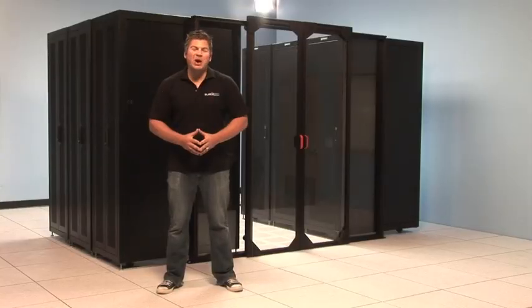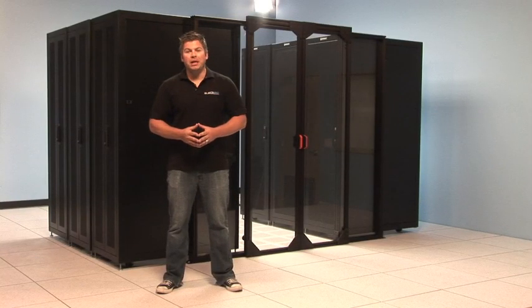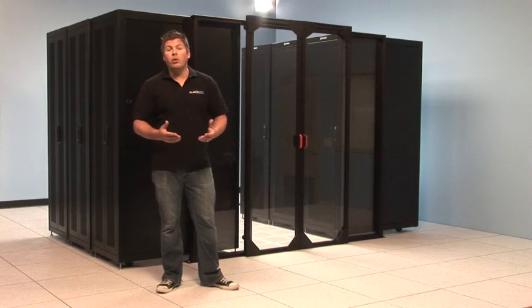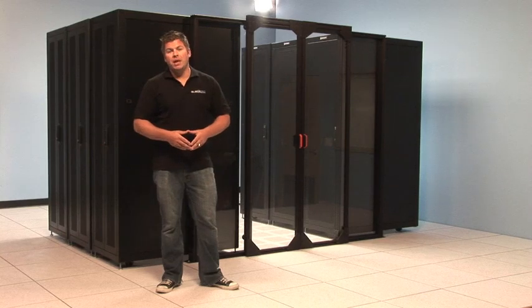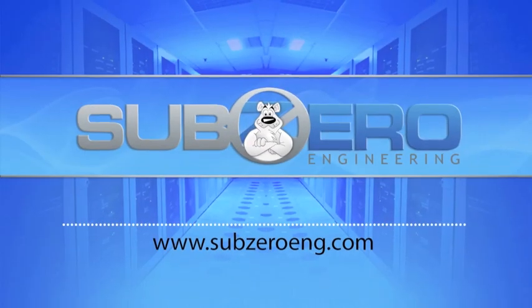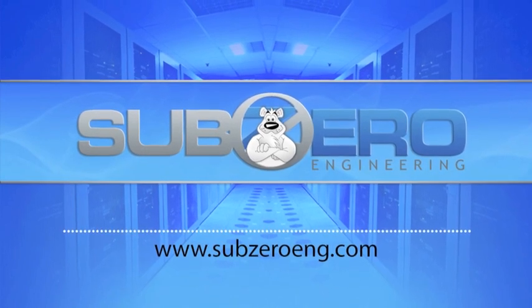Well, that's it. I hope you found this information helpful. For more information regarding the installation of the containment doors, please inquire about our installation manual. For more general information, visit us on the web at www.subzeroeng.com.